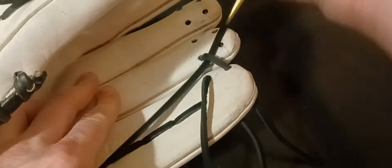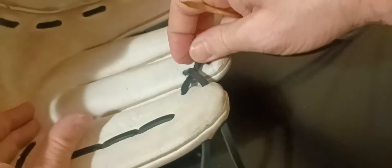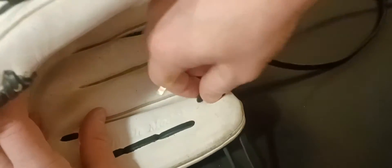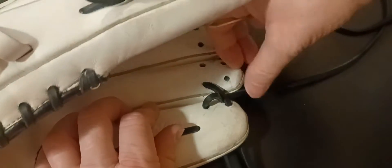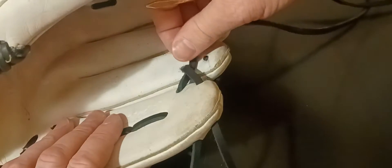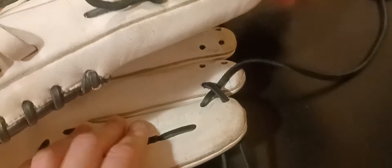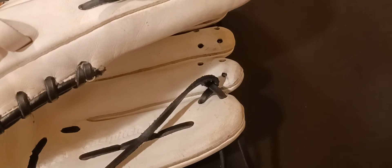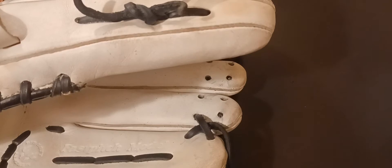Here we go, forming our X now. I'll go under — it's not a big deal, that's how I kind of do it. Make sure that is smooth side up. From here, let me get my lace straight.